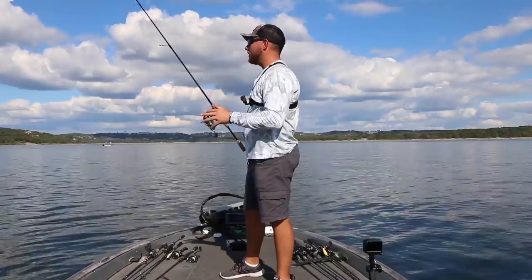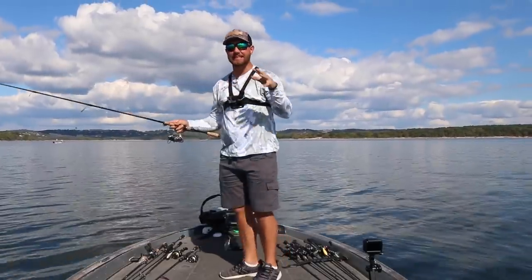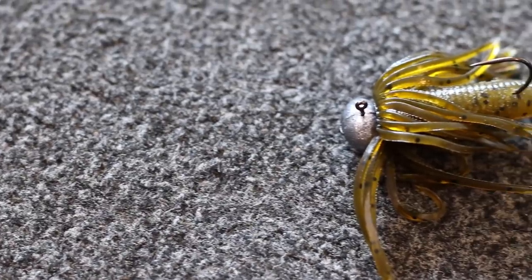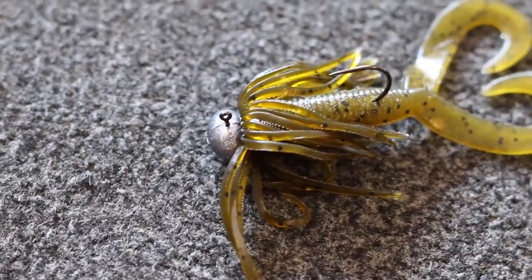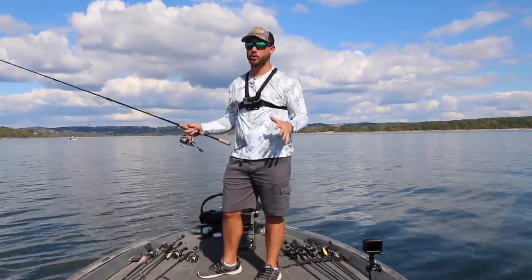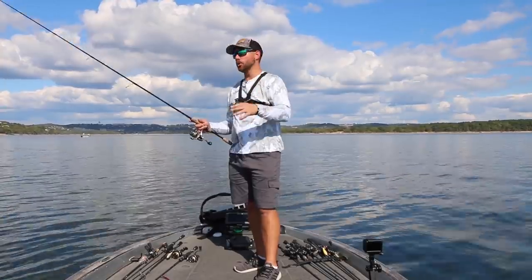Today is all about the hula grub. You might be thinking, what the heck is a hula grub? This is not a secret lure by any means. It's a bit more of an old school technique. If you talk to guys who have been bass fishing for a long time, they've been fishing the hula grub — also known as a spider jig — for a number of years. But for the newer generation of fishermen, you don't hear a lot of those guys talk about the hula grub.